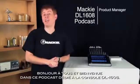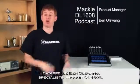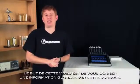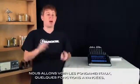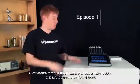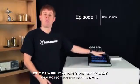Hey everyone, welcome to the DL1608 podcast. I'm Ben Olswang, product manager for the DL1608, and I'm going to be your host through this series. The goal of this video podcast is to give you lots of great information about the DL1608. I'm going to walk you through the basics, give you some advanced uses, and some tips and tricks. In today's episode, I'm going to walk you through the basics of the DL1608 hardware and the Master Fader app that runs on the iPad.